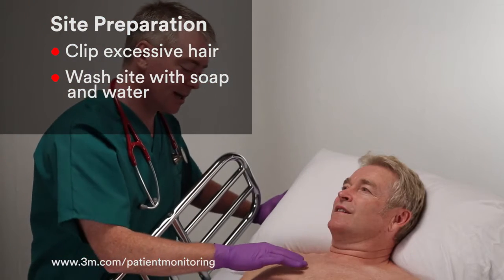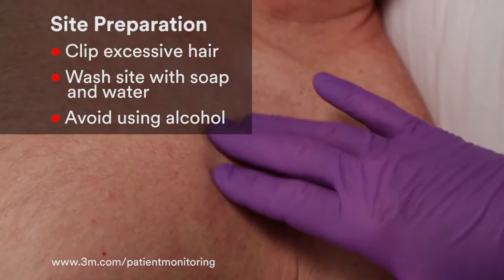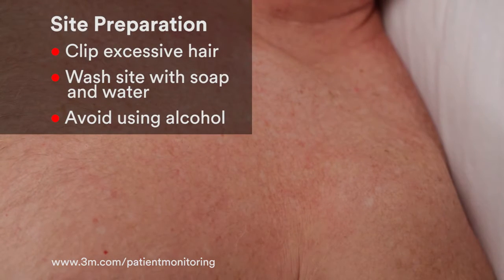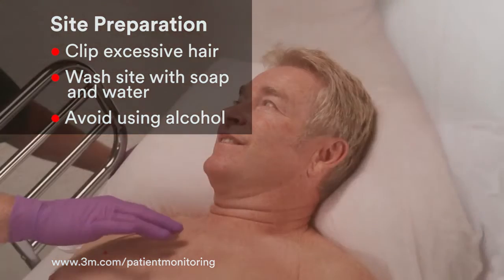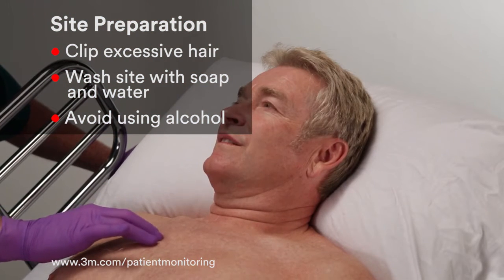Whenever possible, avoid using alcohol to prepare the skin. Alcohol can dry out the skin, increasing skin impedance and trace artifact. Alcohol can also cause skin irritation if it doesn't dry sufficiently before the electrode is placed.